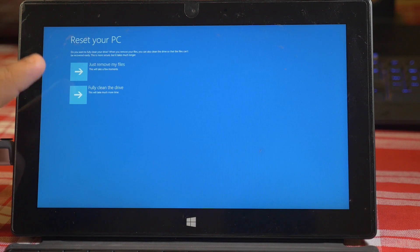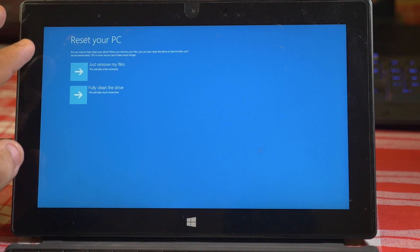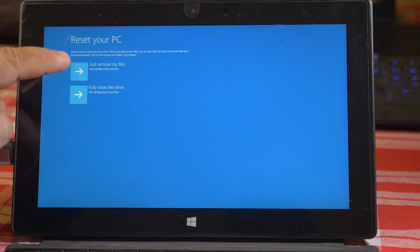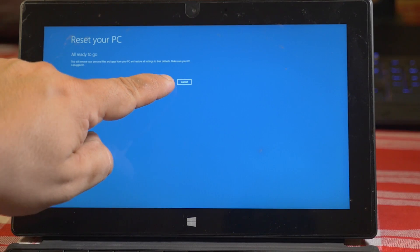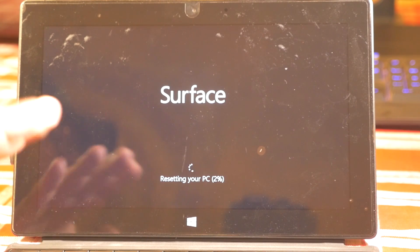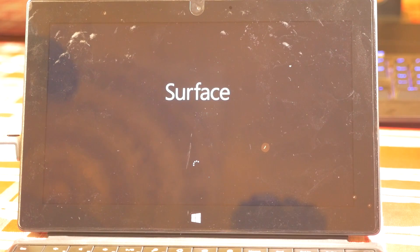At this point you can select whether you want to fully clean the drive or just remove the files. If you're gonna resell your Surface device, you're gonna want to do fully clean the drive. Otherwise, if you're keeping the device and you're not too concerned about people recovering your data, go ahead and select Just remove my files. Then click Reset — that's gonna reset your Surface device back to the original factory settings, wipe out everything, and get your Surface device working again.